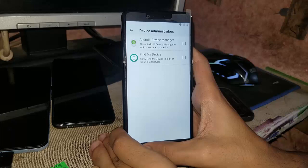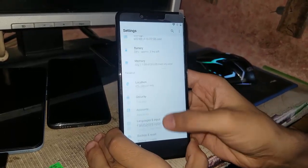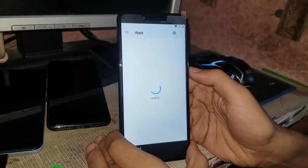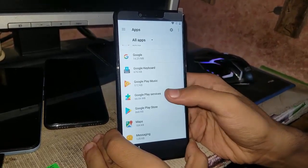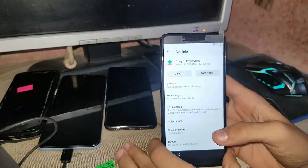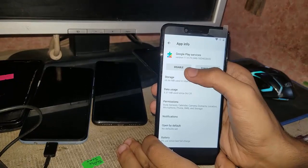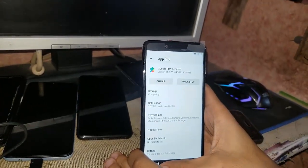It is not enabled so I will just go back. When done, go to Apps and search for Google Play Services. It is there. Now what you have to do is disable it.